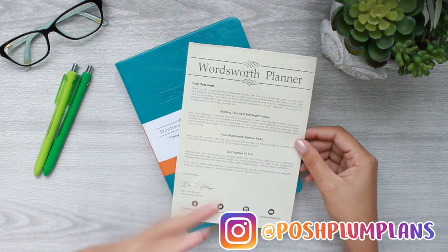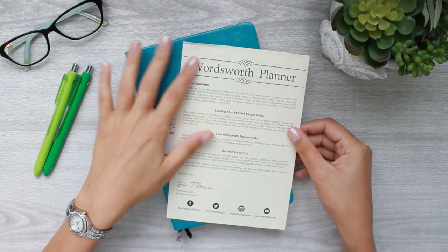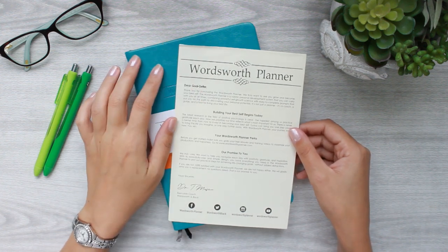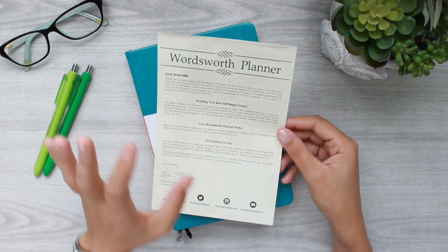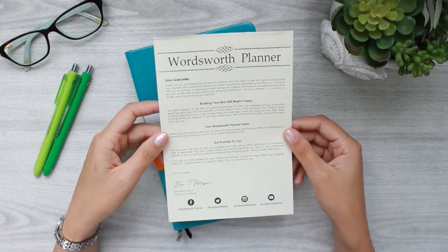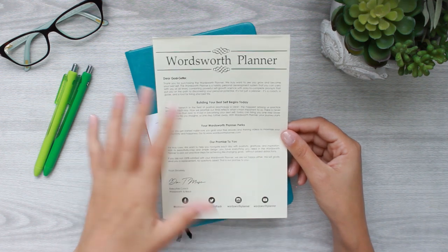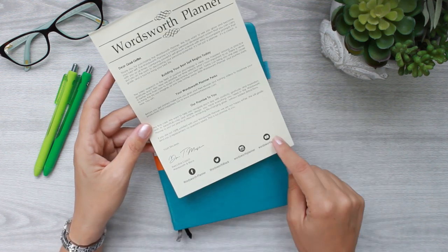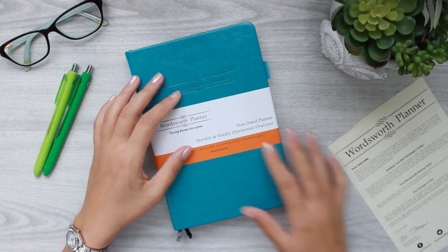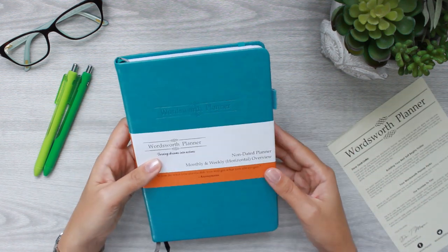This planner is definitely different than any planner I have ever used before, so I wanted to kind of take you guys through it step by step, especially if you're used to me using travelers notebooks, Mommy Lau products, or Happy Planner products. This is new to my planner stack. When you open up the Wordsworth planner you get this nice little 'Dear Goal-Getter' letter that they write to you.